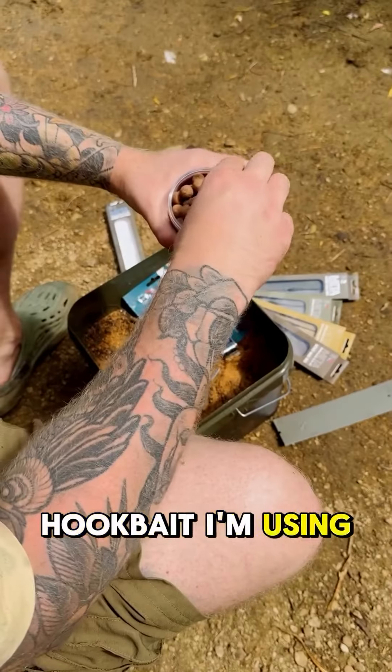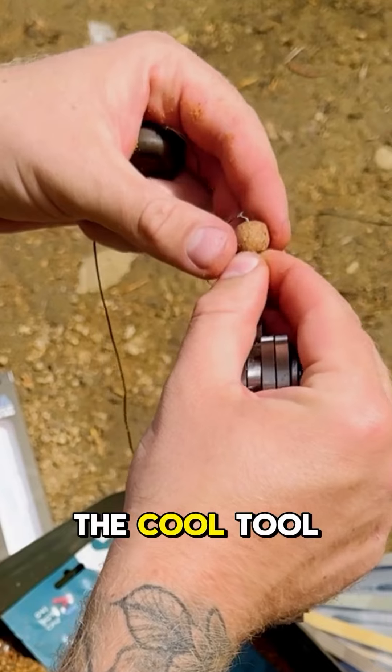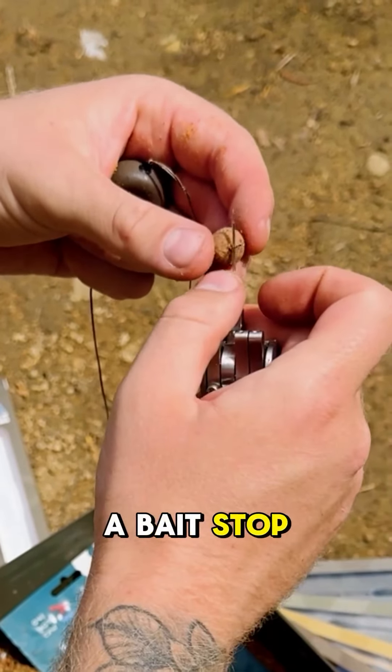Get your chosen hook bait. I'm using a 12mm bottom bait for this one. Thread it onto the cool tool, attach it to your hair, pull it down, add a bait stop, and voila.